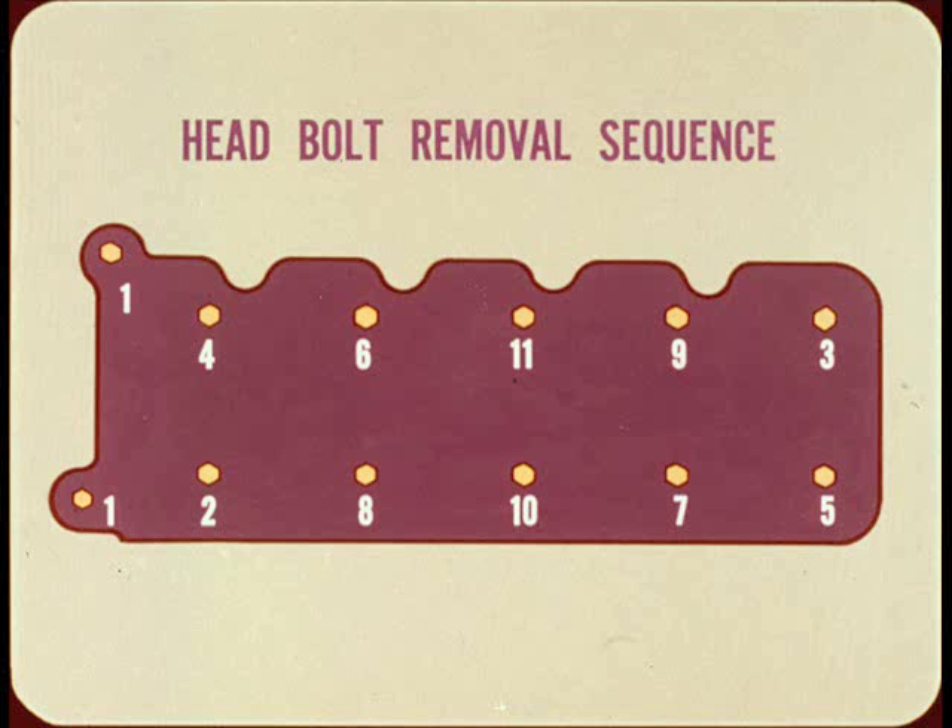Incidentally, the head bolt tightening sequence is in the reverse order and equally important, so check your service manual for details.